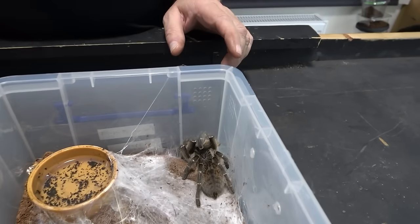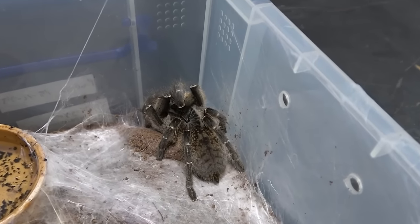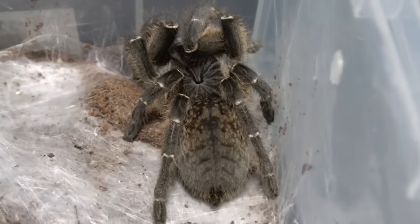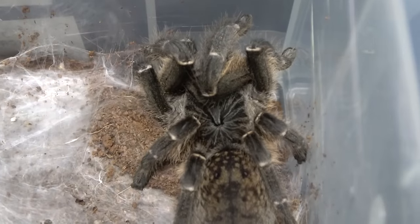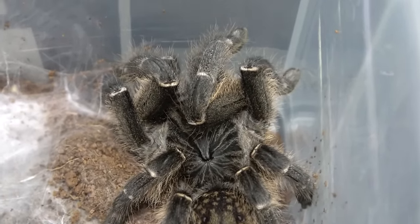We all love our OBTs and things like that, but look at the coloring on this. They are known as the Zimbabwe Gray Baboon, and look at that - it's got that real steely gray on the legs and brown on the abdomen. Absolutely beautiful.